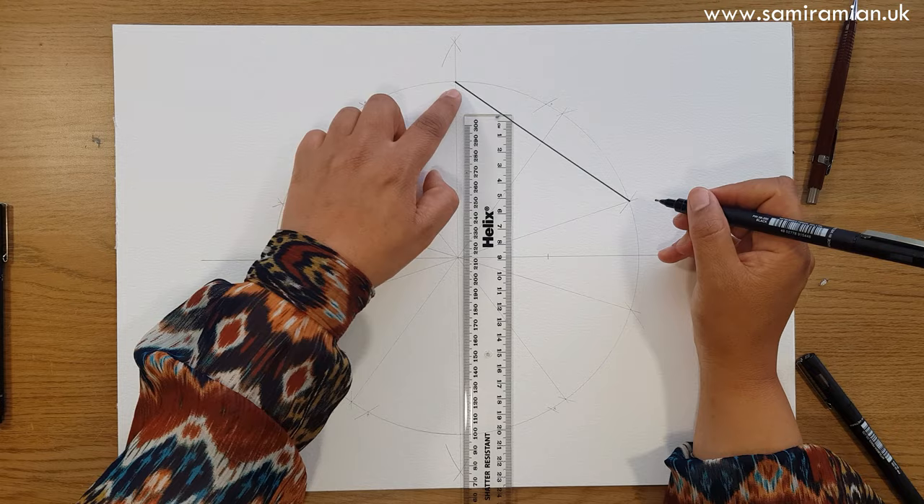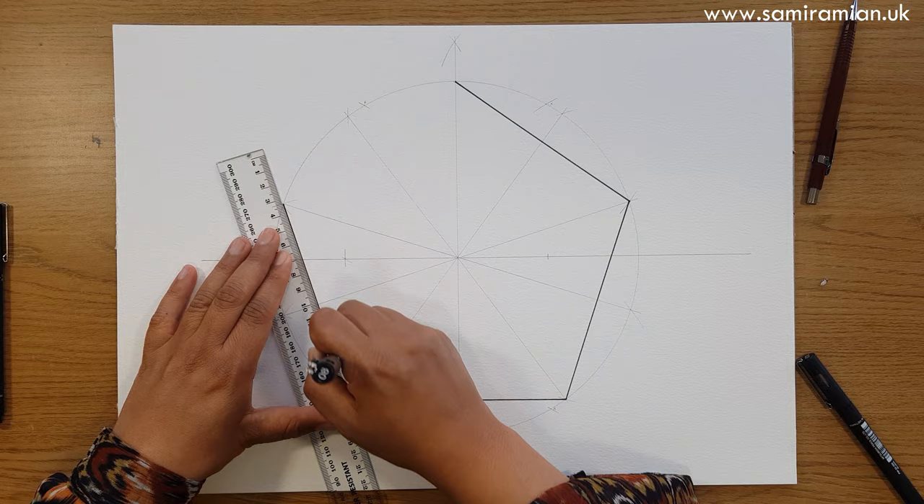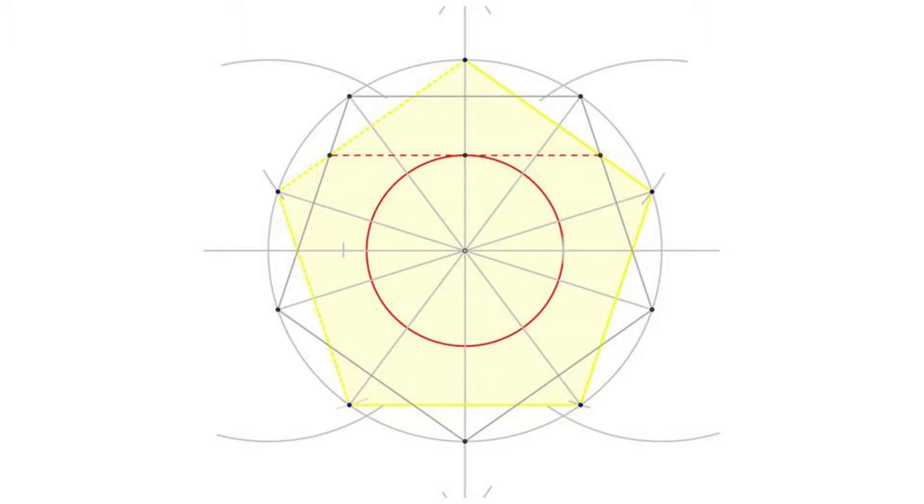Now in one of my thick fineliner pens — 0.8 — I'm going to put in the final pentagon so that I can paint on top of it. You're connecting one to the one that's one away on the circumference. Try to ignore the horizontal line, which is an extra division — a 20-division rather than a 10-division. We need the other one as well, so I'll do that in 0.3.